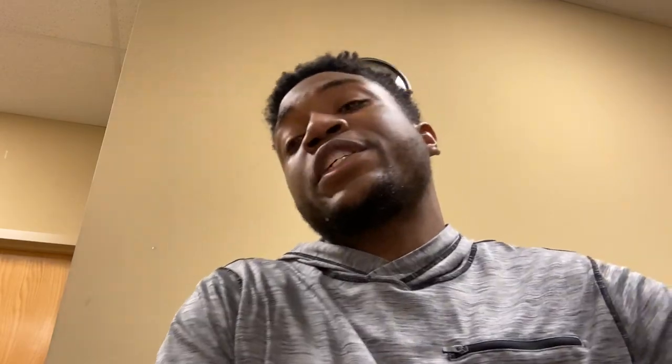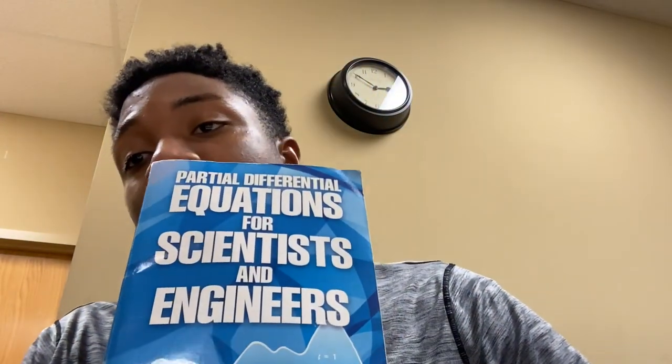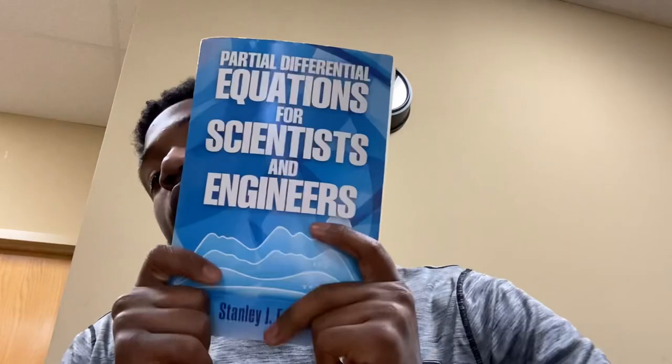The next one is Partial Differential Equations for Scientists and Engineers. I just got this book yesterday, so I didn't really read it. I skimmed through it yesterday and didn't get too involved. But I know what a PDE is, and I know what an ODE is — I've taken ODEs.